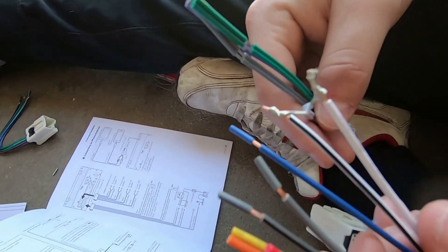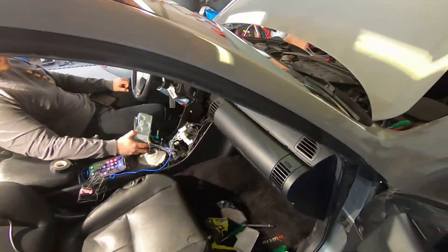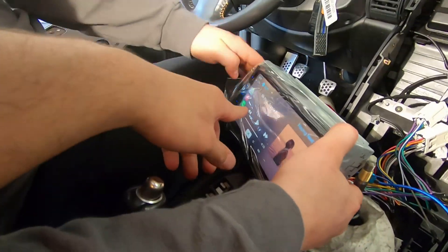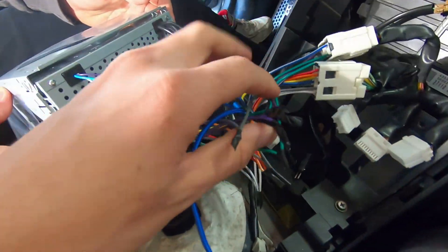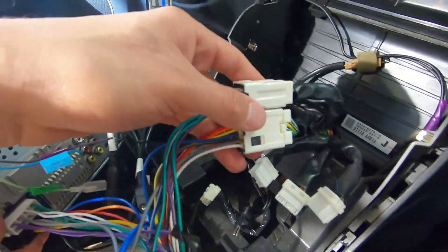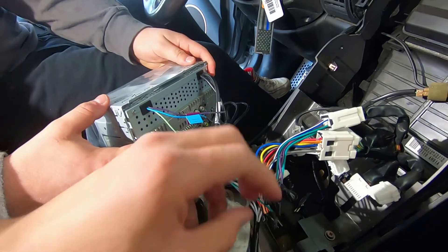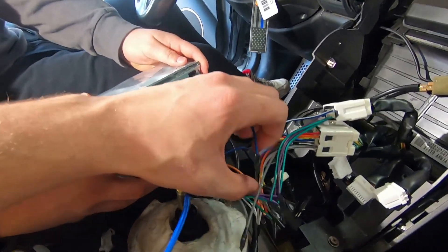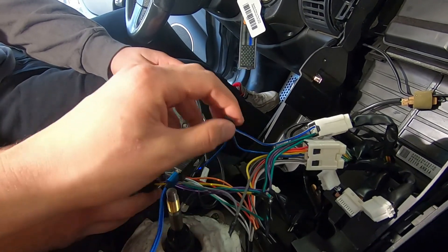Just bend the wires together like that, test it, and then go from there. About two hours later we ran into a little hiccup. Quick demo so it works. Right now it doesn't look great but we'll go back and crimp them down correctly. This car has Bose, so the two options you have are: one, do what we did which I'll explain, or two, get a Bose harness which costs more money and is not necessary at all. The speakers actually sound way better than before using our method.